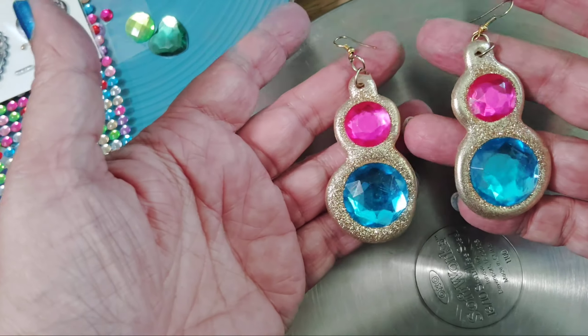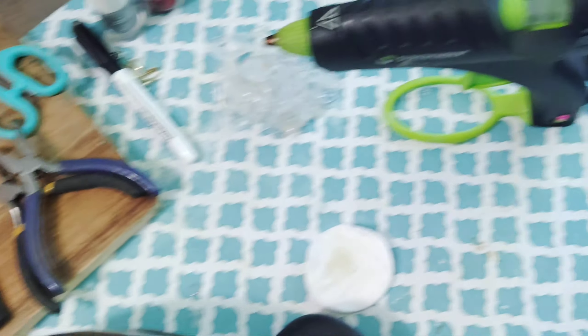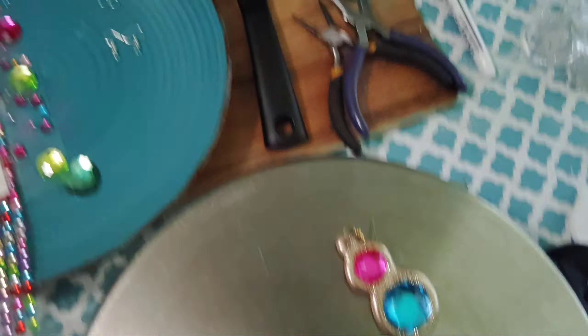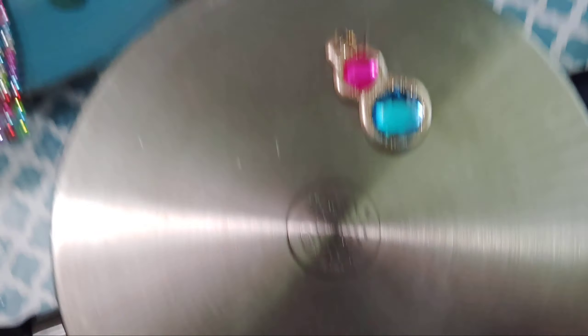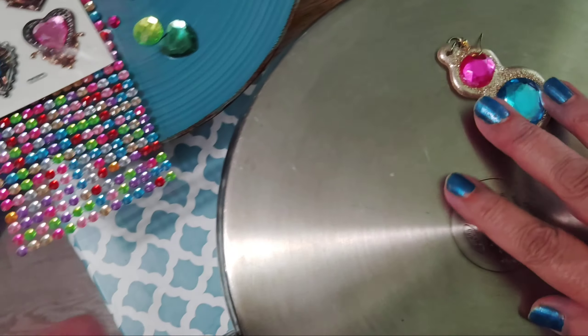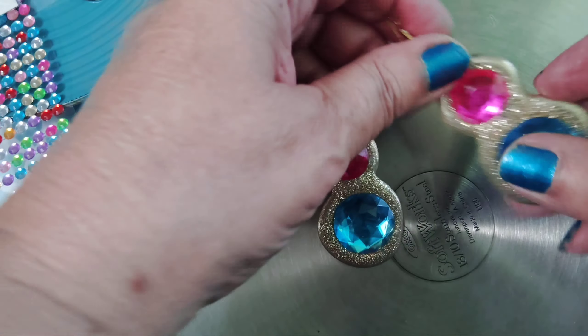So, how to make these using this. I'm not getting sponsored by anyone right now, so I'm not going to mention any names. Just get whatever it is that you're good at getting.